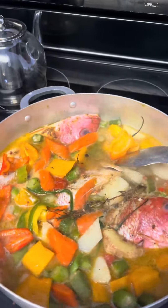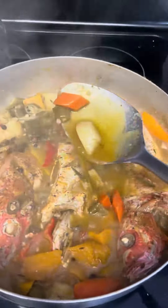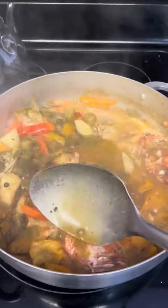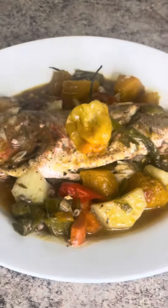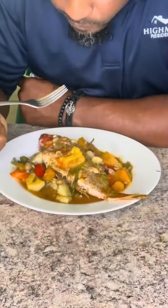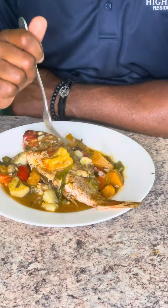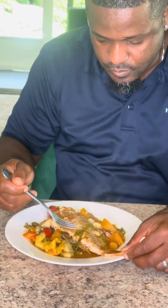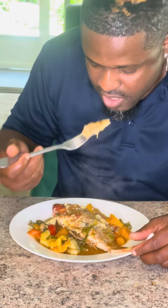Add my pepper in and look — voila! That's it right there. Look at that juice, look at that gravy! My husband happened to come home from work early today, so I just handed him his food and he loved it. The flavor was right, the spice was right, everything was right!